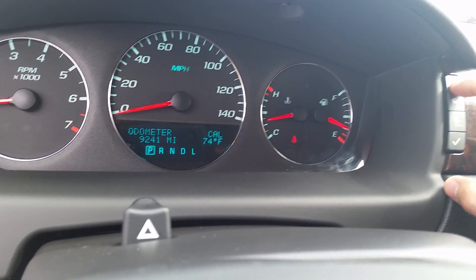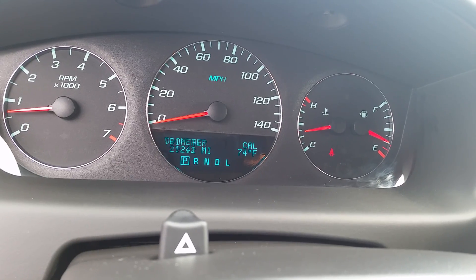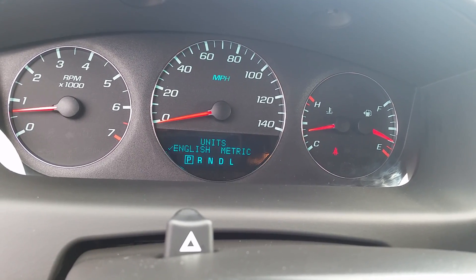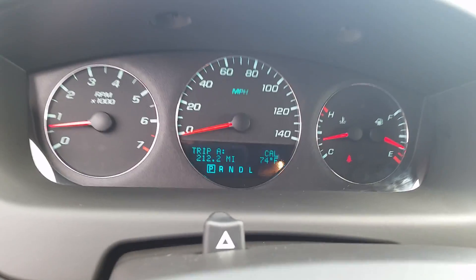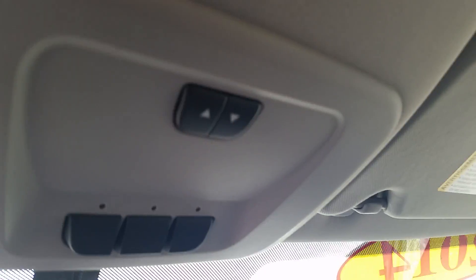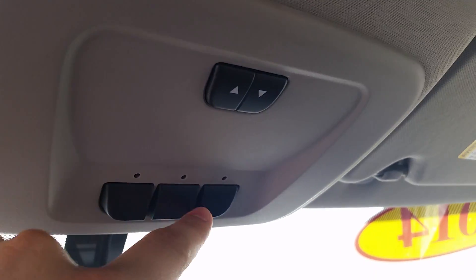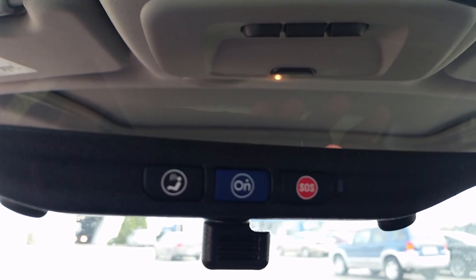You've got all these menu buttons here — 1 and 2 go through the information display. We have our controls up top for our sunroof. We also have our universal home remote for a garage door opener, and OnStar in the mirror.